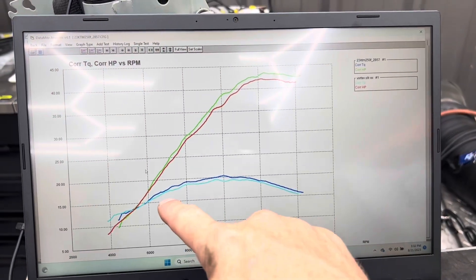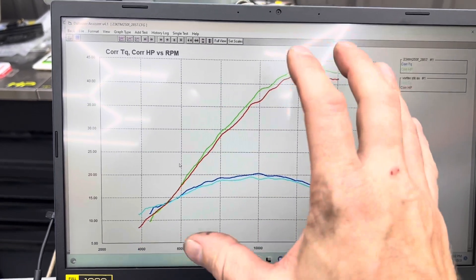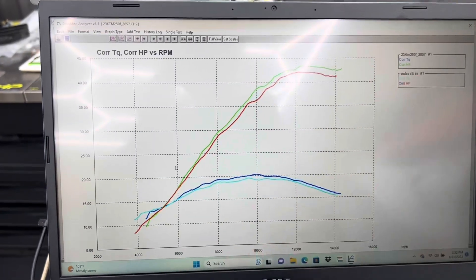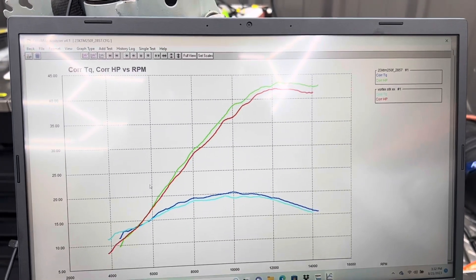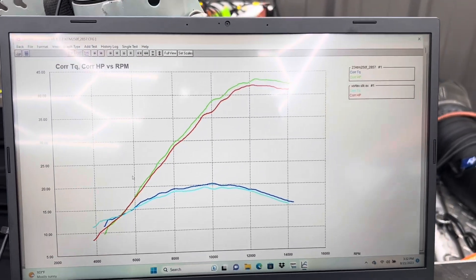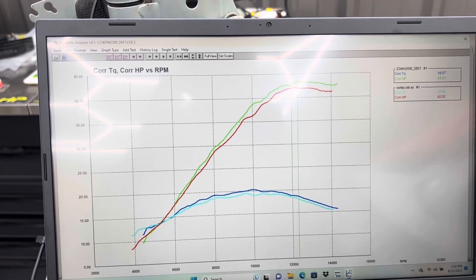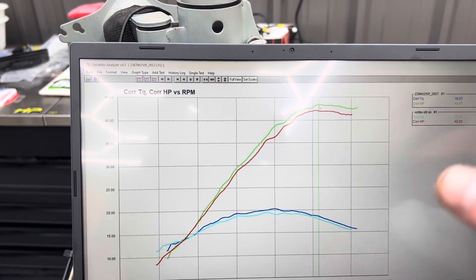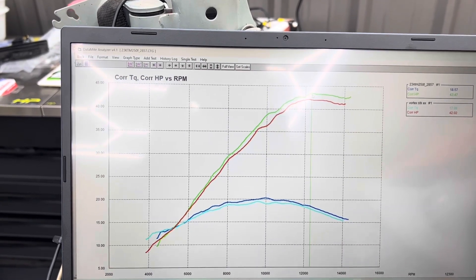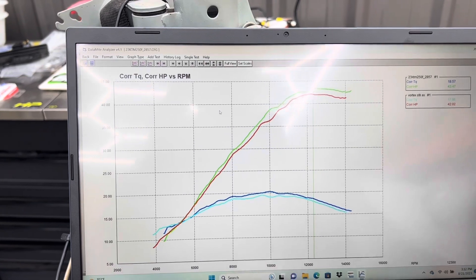In this chart we're showing the GET ECU in green and the Vortex ECU in red with the stock exhaust. Almost the same result you see with the Yosh, except both of them are down on power compared to what they show with the Yoshimura exhaust. So the Yosh is a fantastic exhaust. With the GET ECU we're peaking at 43.47, so the Yosh is worth about one horsepower. On the Vortex we're at 42.02.